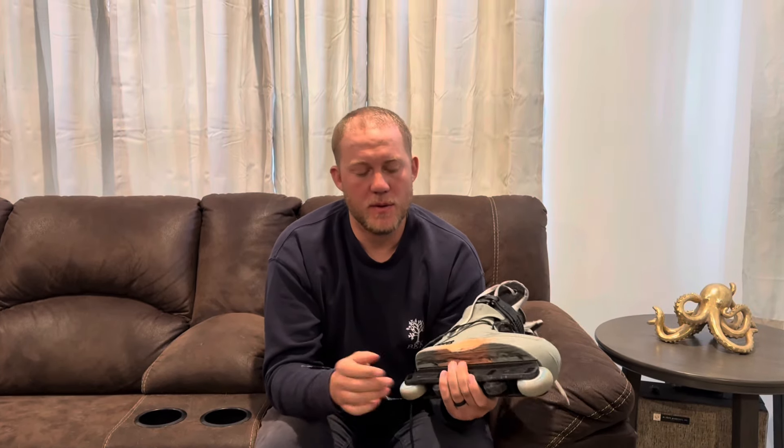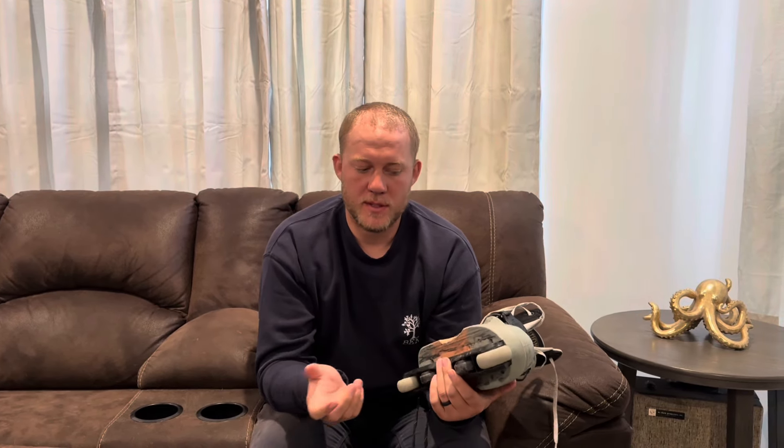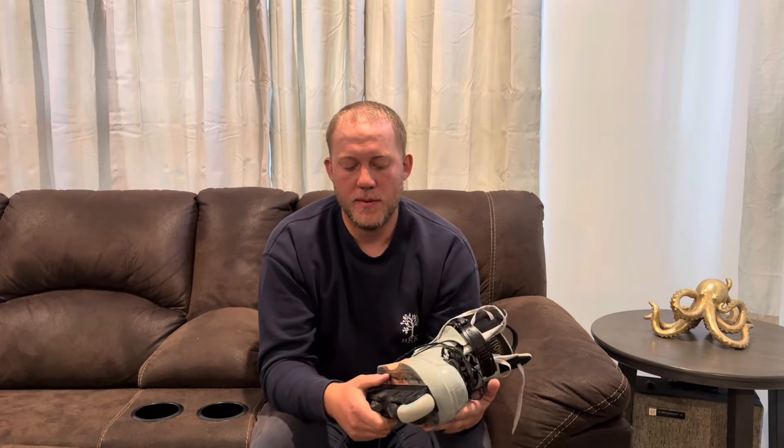It skates super well on both the Roces M12 and the Roces Fifth Element, but it also skates really well on the Razors SL, and I'm sure it would skate great on other skates too. But those are kind of the three skates I skated on it.